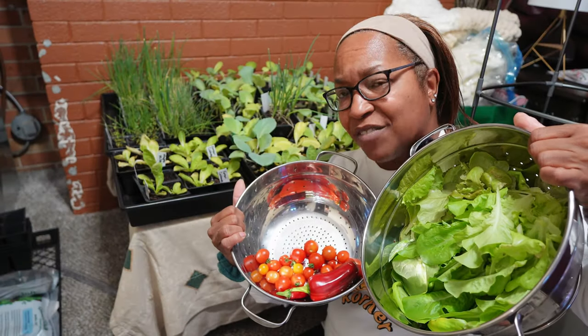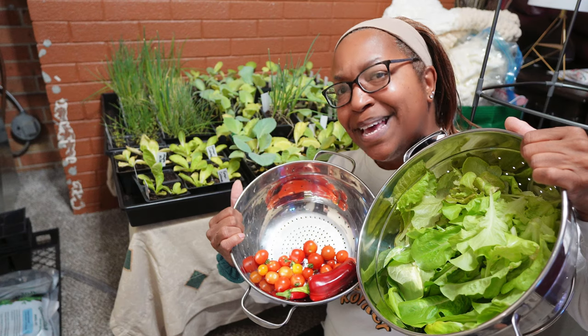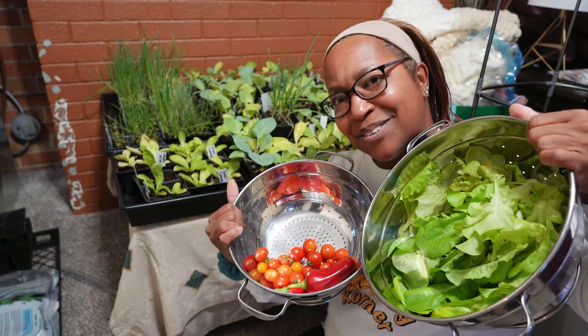Another small indoor harvest, but there's so much more going on in my indoor grow space. Come with me to Kim's Cozy Corner and see what's going on.